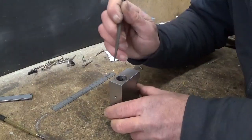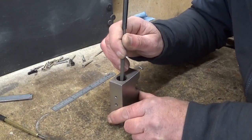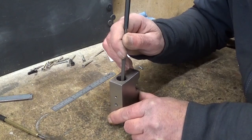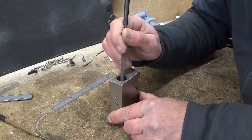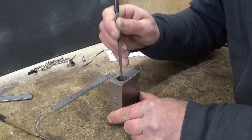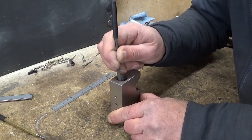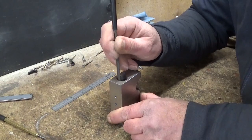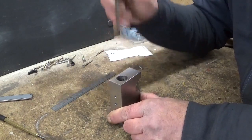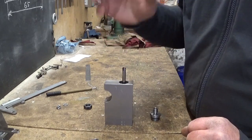And now comes the hard part: trying to deburr on the inside without messing up the surface finish. I think that worked. Perfect.